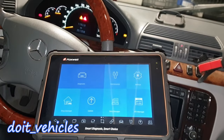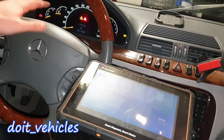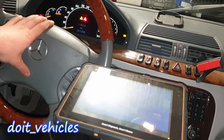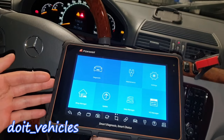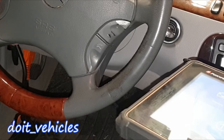In today's video I'm gonna show you all the things that this Foxwell i70 Pro can do on this old Mercedes S-Class from 1999 with a 3.2L V6 engine. See what bi-directional functions it has on this old car, what maintenance you can do and what you can reset from it.